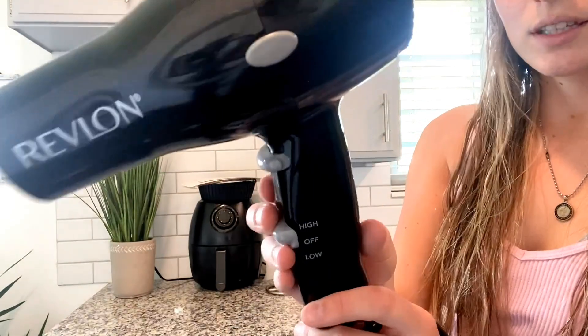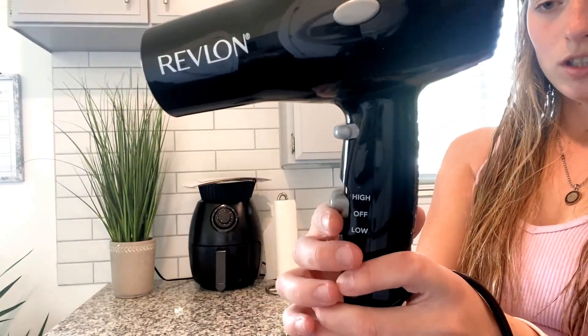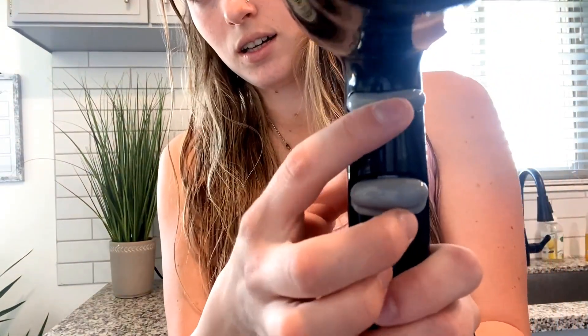A couple other things about this is it has two different heat settings, so you can do high or you can do low. It basically just goes based off — if you do low, it's not going to be blowing air as fast, and if you do high, it's going to be going fast.